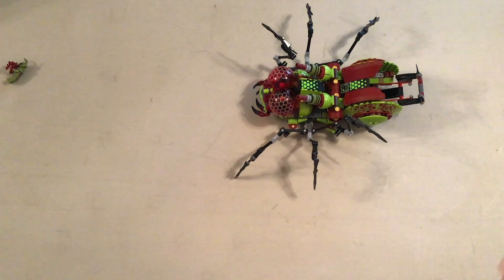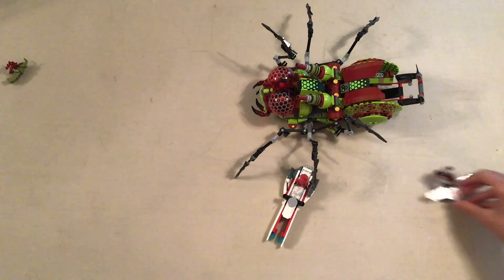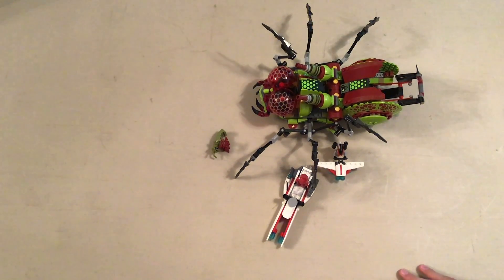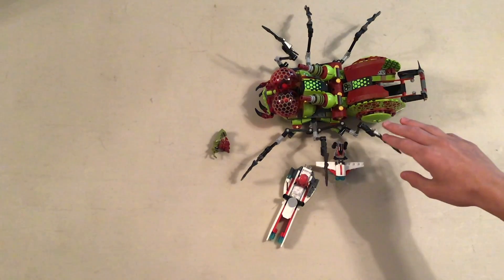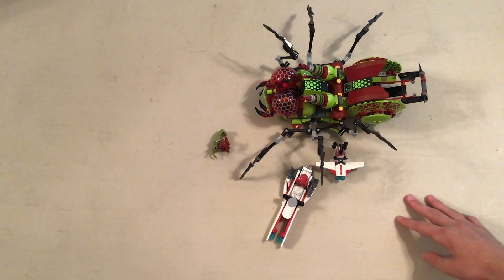Now on to our final verdict. This beautiful set was released — I don't know exactly when, but it was at least around five years ago when the theme first released. Was it 2015? I'm not sure.